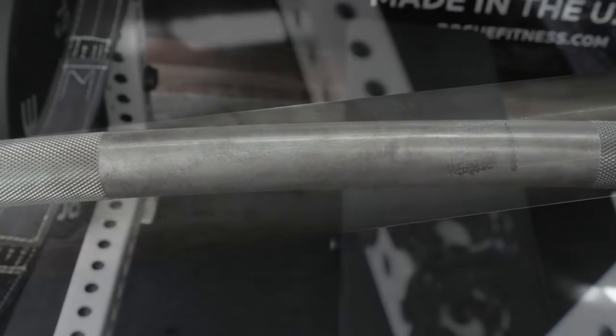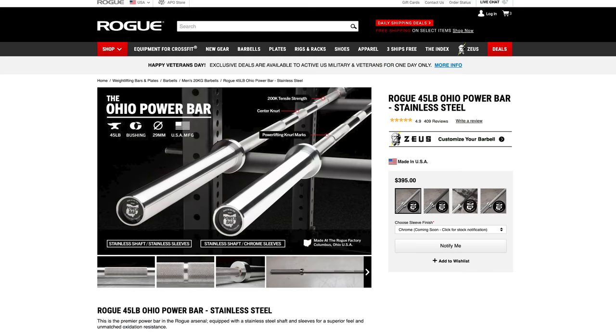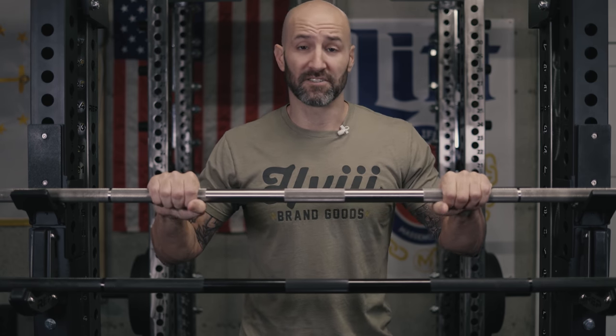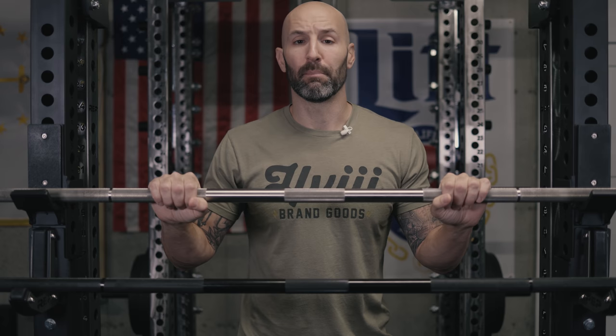Then you have the stainless steel version, which is the most expensive version of the bar at $395. It's also the most resistant to oxidation. The black zinc one is very resistant to oxidation, but stainless steel is the most resistant. So black zinc is the most popular version, and stainless is the most desired. It goes beyond just oxidation resistance though — it also has to do with what the bar feels like, which can be potentially really important.